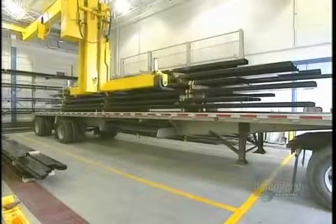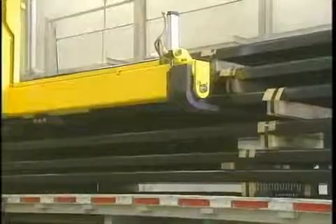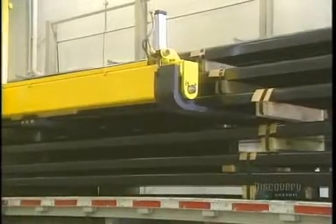Fabricating these massive trucks requires many highly complex steps, since the parts are usually heavy and tricky to handle.